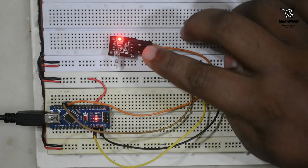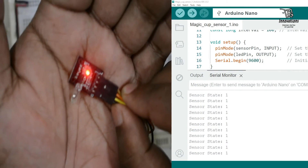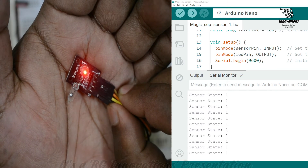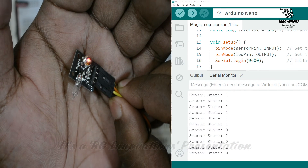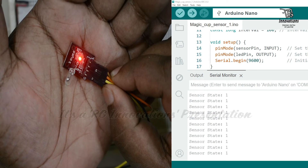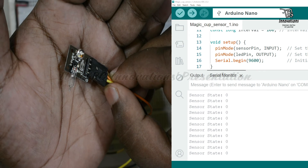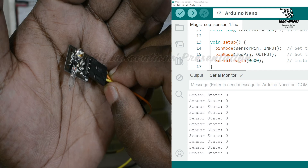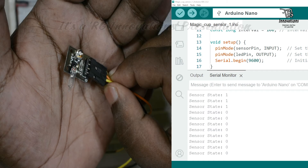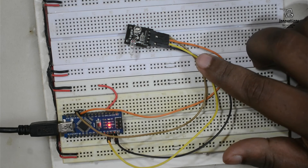Now we will see the status in the Arduino serial monitor. We split the screen in half. When the mercury switch is open, it shows sensor status 1. When the mercury switch closes, the sensor status becomes 0. When the mercury position is open again, the sensor status shows 1 in the serial monitor. Tilting it puts the mercury switch in closed position and the sensor status shows 0.